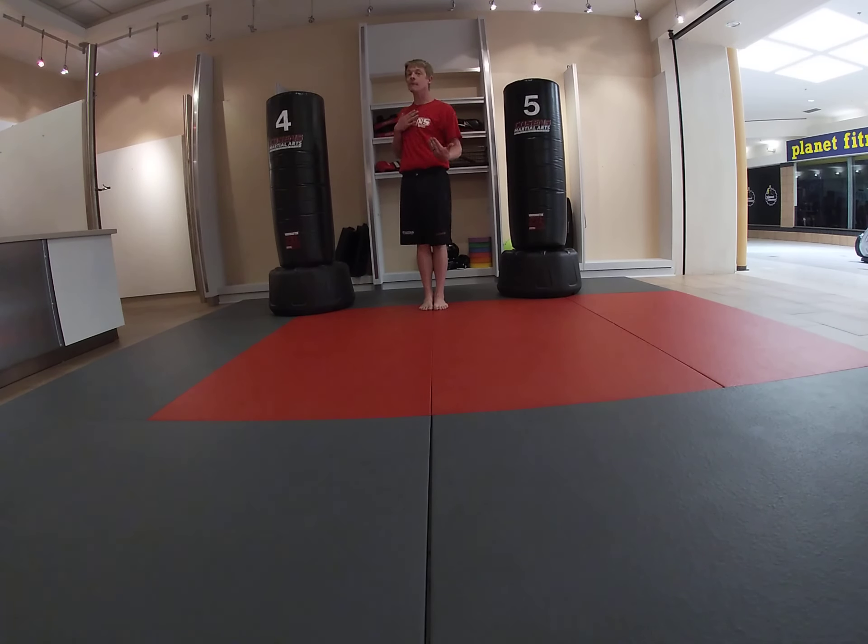Good morning. This is Coach Bernet. I'm program manager for the Bay City facility and this is our Little Ninjas video lesson number 26. Good morning, martial artists. We're going to begin with our feet together set position and let's bow.